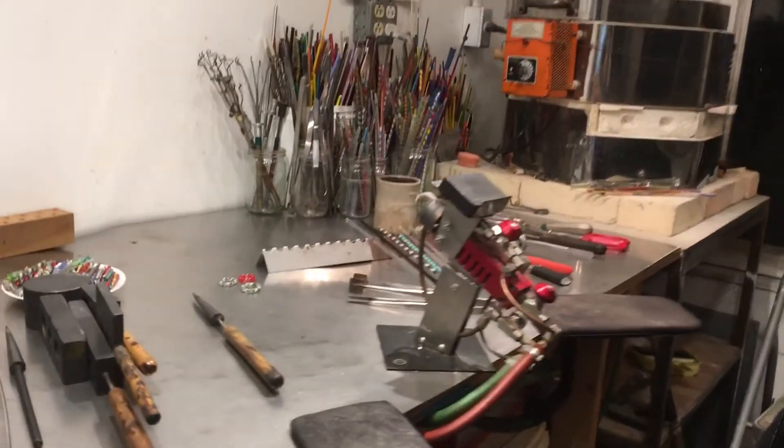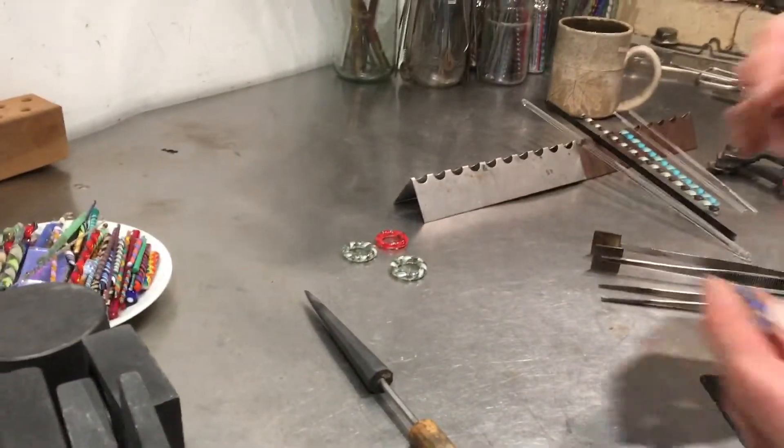Hi, I'm Fig. Welcome to my studio. Come see what I do.